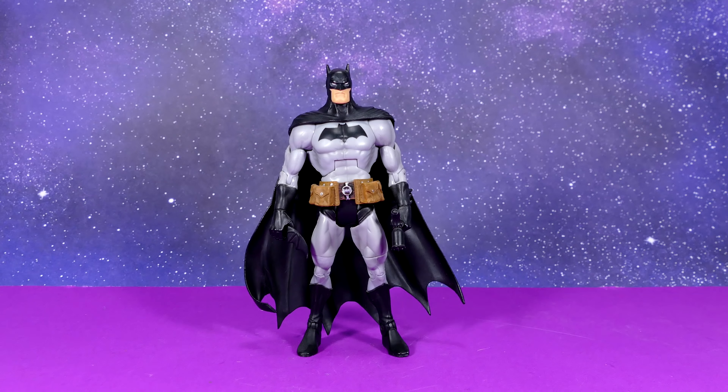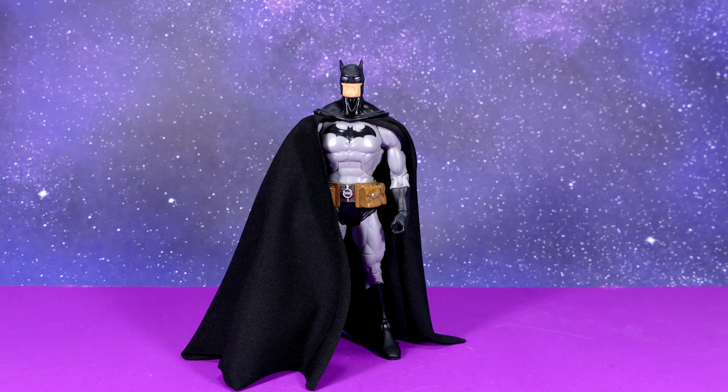Here's my second attempt at a DC Universe Classics scale Jim Lee Batman. Its foundation is a Mattel Batman Legacy Line Golden Age Batman figure. The pouch belt is from a Select sculpt DC Superheroes Batman. I actually had to change the arms below the elbows to make them match because the gloves are black and I didn't want to paint them. The head again is from a Secret Files unmasked Batman.